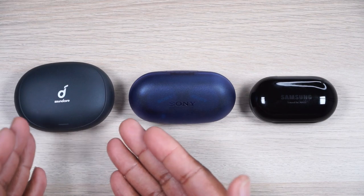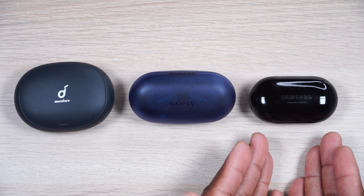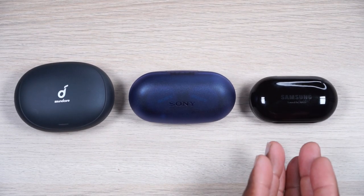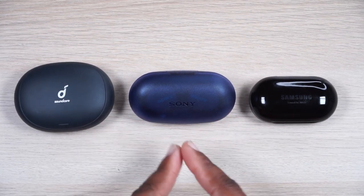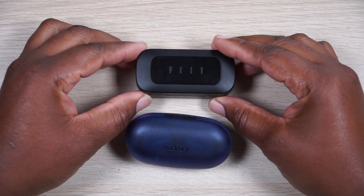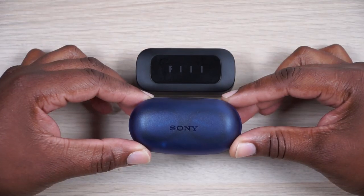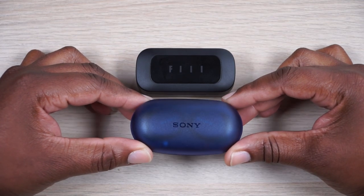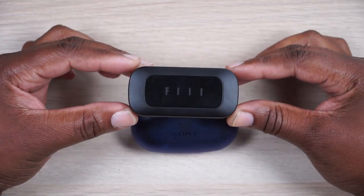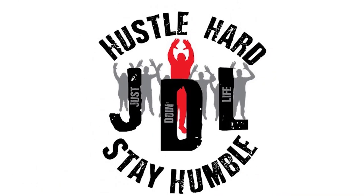Today we've compared the Sony's to the Soundcore Liberty 2 Pros at $100 and to the Galaxy Buds Plus at $150, so the Sony's sit right in the middle. But now what if you compared them to a pair of $60 earbuds? You're seriously going to compare these $130 Sony Extra Bass earbuds to these budget Fill $60 earbuds? Yes I am — let's do it.